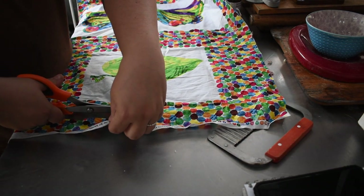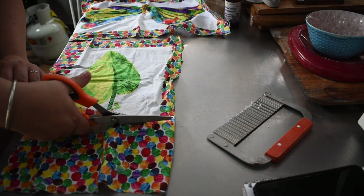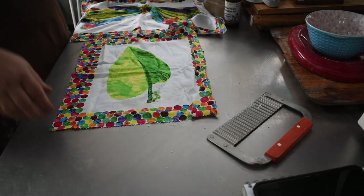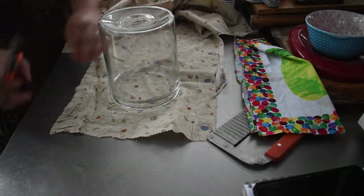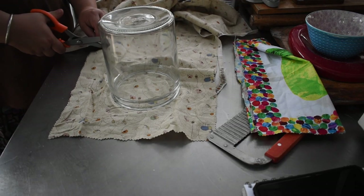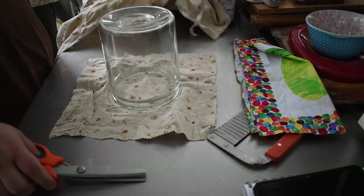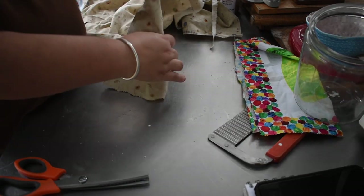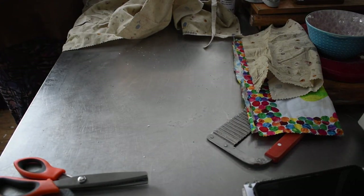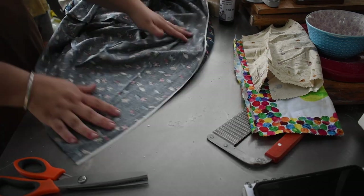Use pinking shears — the ones that cut on a zigzag — and cut out your squares at the size you want. I just grabbed a couple of items I regularly use the beeswax wraps on, like bowls and jars, and cut them according to that. I didn't measure them; these are purely for home use. Cut out your squares or rectangles using the pinking shears to get that zigzag edge, which will hinder the fraying of the fabric, because woven cottons like this will fray.